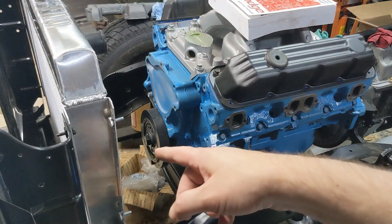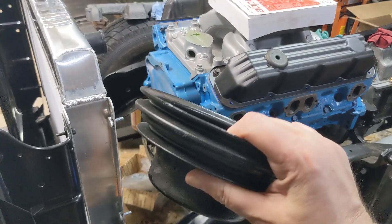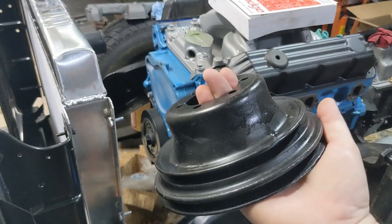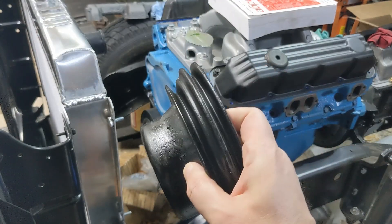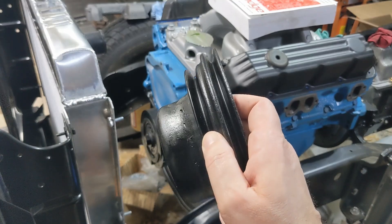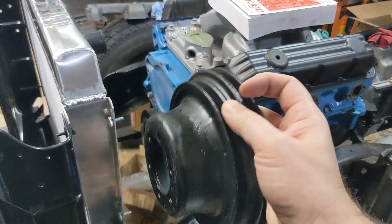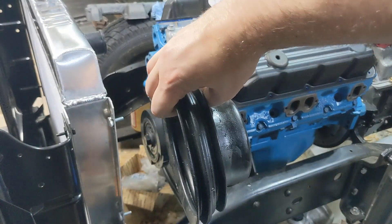Next I have to figure out what to do for a lower pulley. I've got this lower pulley — probably off a 318, honestly I can't recall — but I need a two-groove pulley: one for the power steering pump and one for the water pump over to the alternator. This lower pulley goes down on the crank.